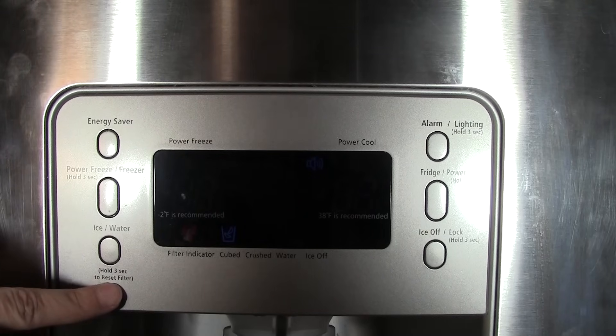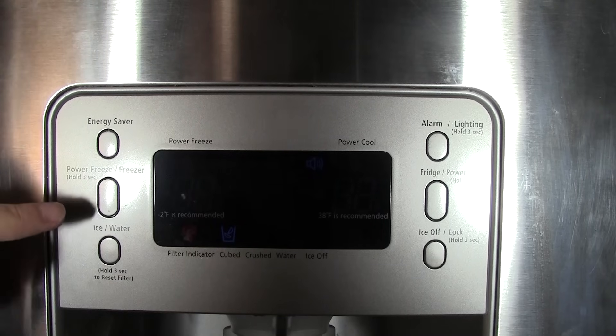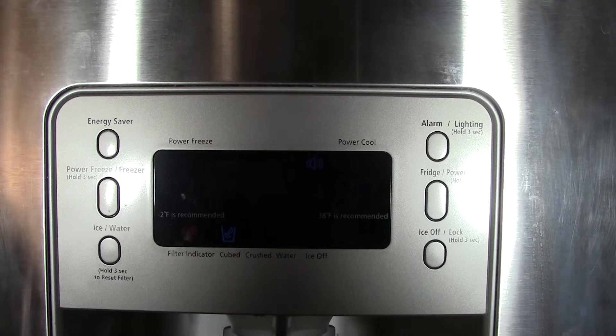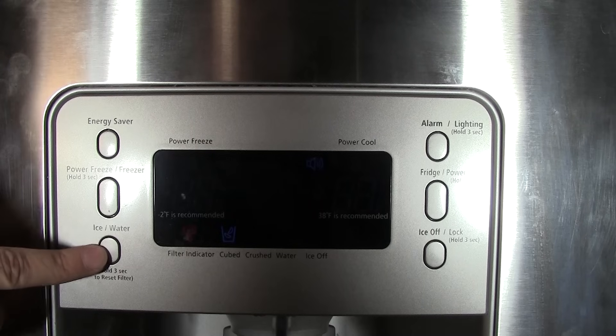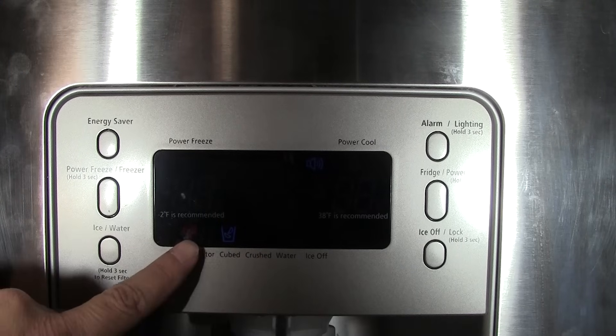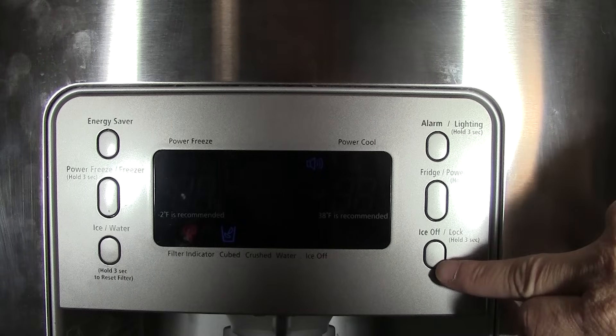There are some other things to know about. You can reset the filter indicator — when you change your water filter, the refrigerator will show an indicator telling you when it's time to change it again. When you do change it, hold this button for three seconds and it will clear that symbol and restart the clock. I'm not sure exactly how long the cycle is — maybe three months or so — and then the indicator will come back on.